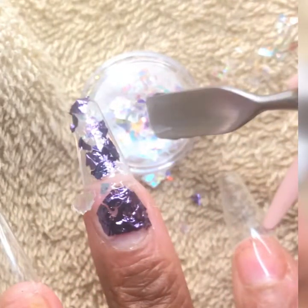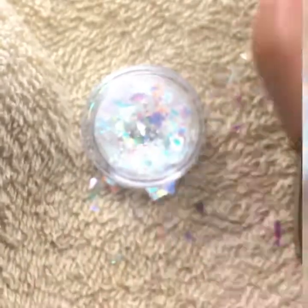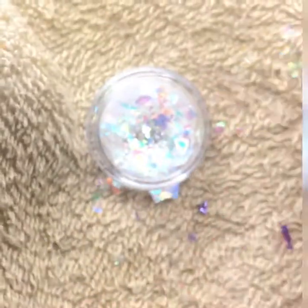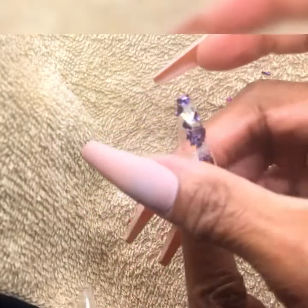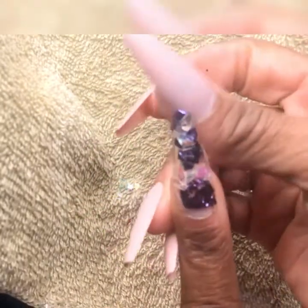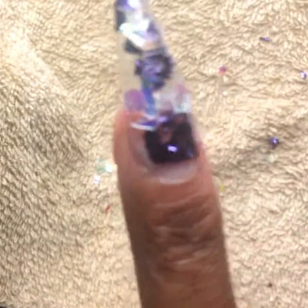Yes, I am using this cuticle pusher for my shovel — carry on. And there you have it. We've completed our first nail of our Purple Rain Supreme design.